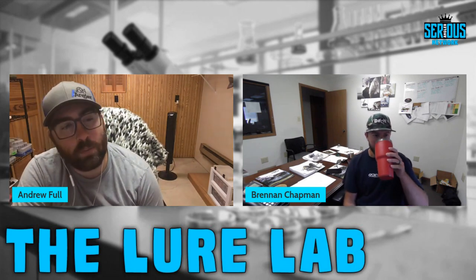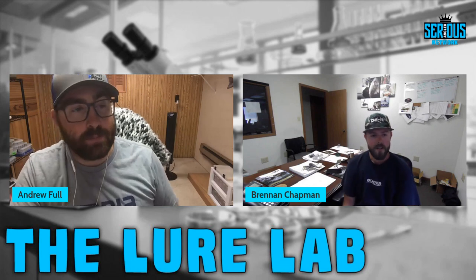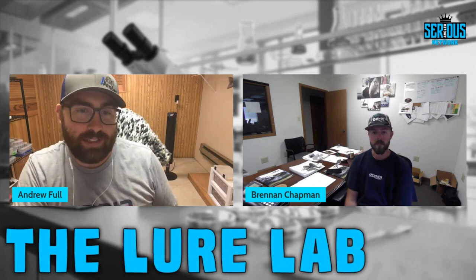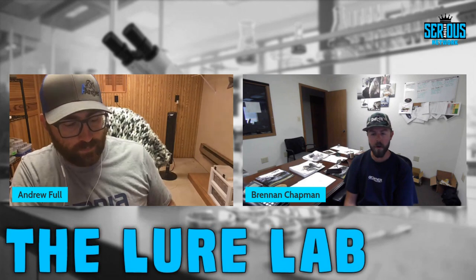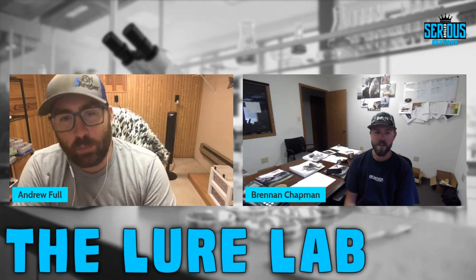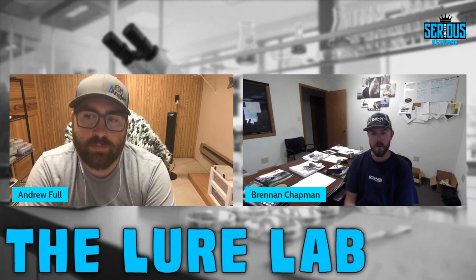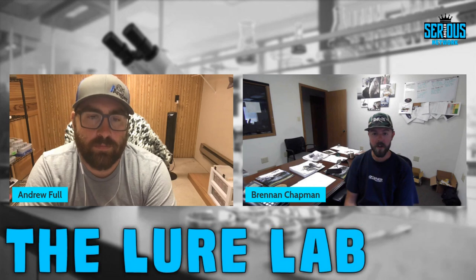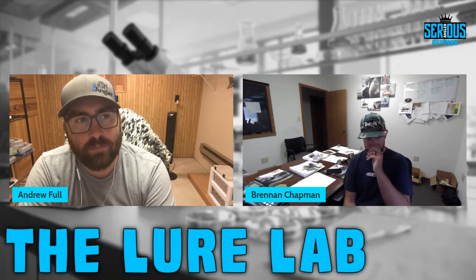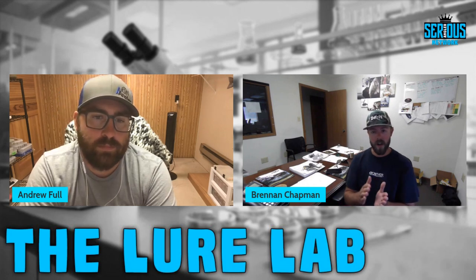Andrew says he loves open pour molds for thin, long drop shot baits, though round circular drop shot baits can outfish hand pour worms in certain situations. He appreciates old-school open pour plastics. Brennan notes that Do It Molds has very few open pour molds — about 98% of theirs are injection molds — but you can do some cool stuff with open pours.